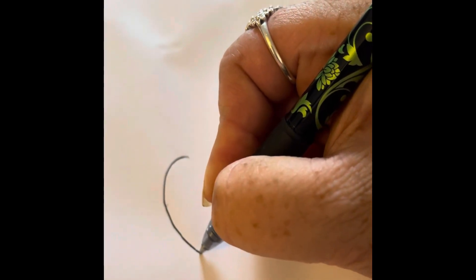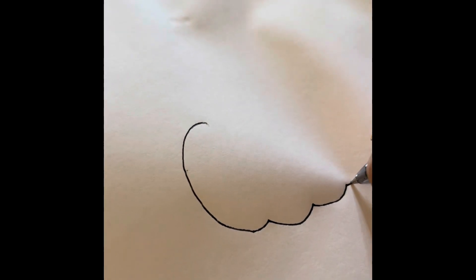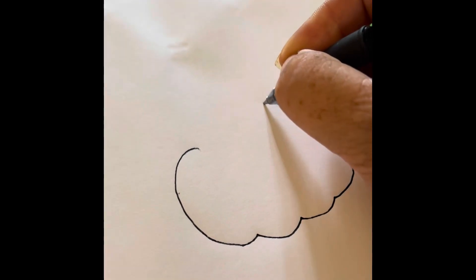Here's a quick little drawing to get you in the fall holiday spirit. Just doing a simple little pumpkin.